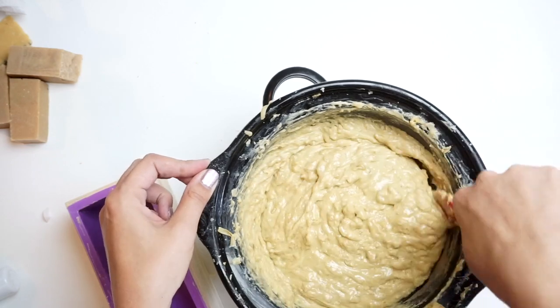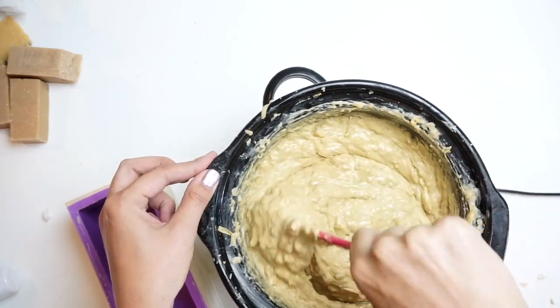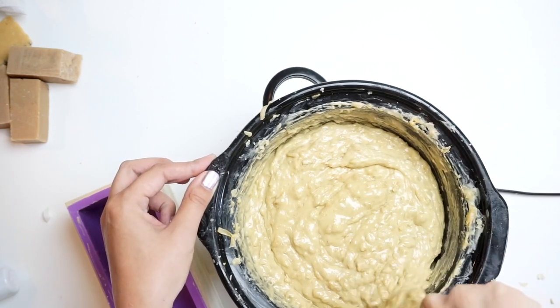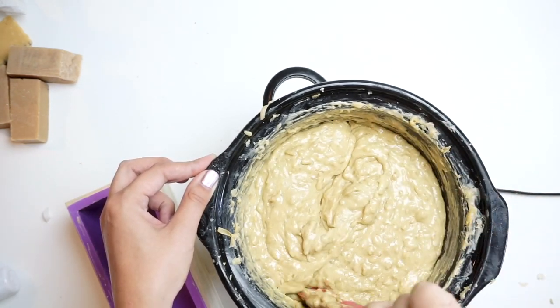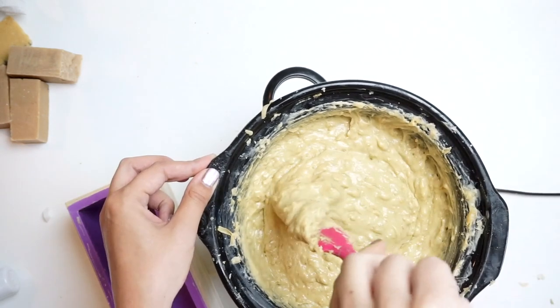I've been letting this cook down for a couple of hours now. I went back and added a little bit more water and added the rest of my soap shaved down. If you don't want to hand grate it or use one of the rotary graters, you could totally use a food processor too.